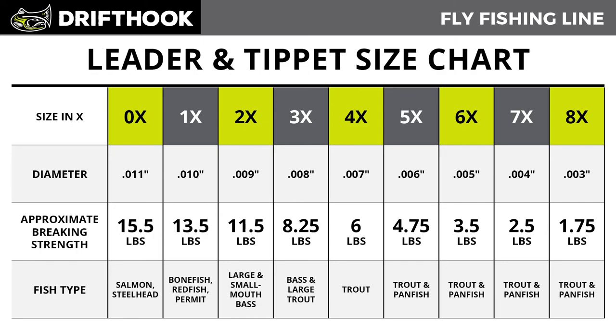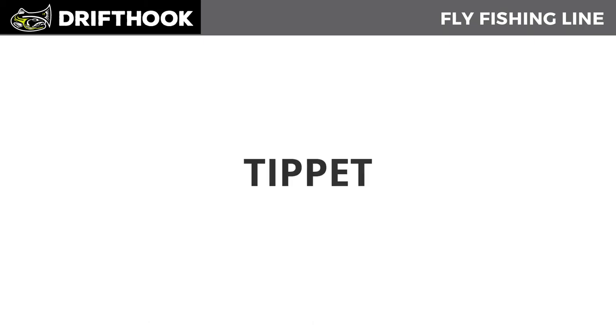The smaller the X number — like a 1x — the stronger the tippet or leader is. The strongest thing you can buy is a 0.3x, which is on the marketplace right now. The lightest option for trout and panfish is going to be an 8x. Once again, what I like to use is a 4x or 5x depending on what I'm fishing. And last but not least: the tippet, which is the last section of your fly line.